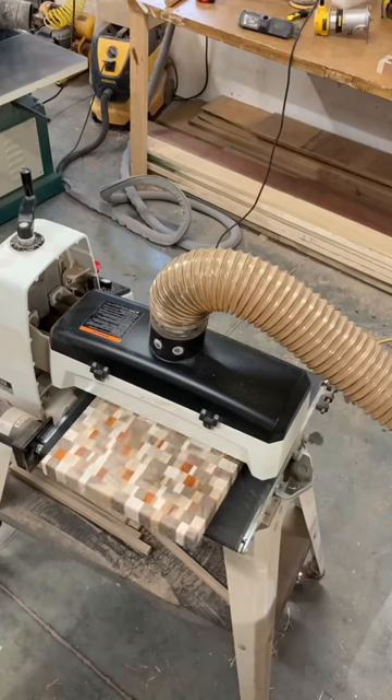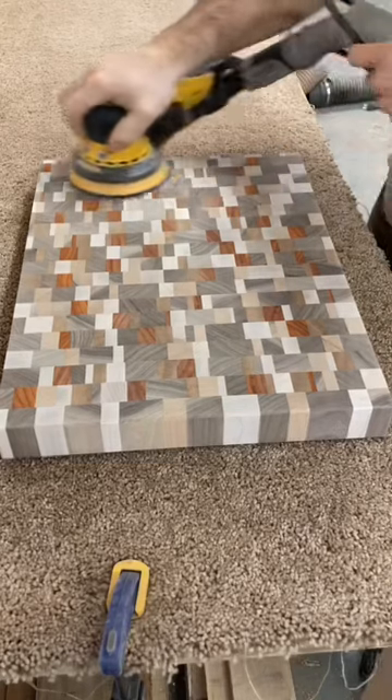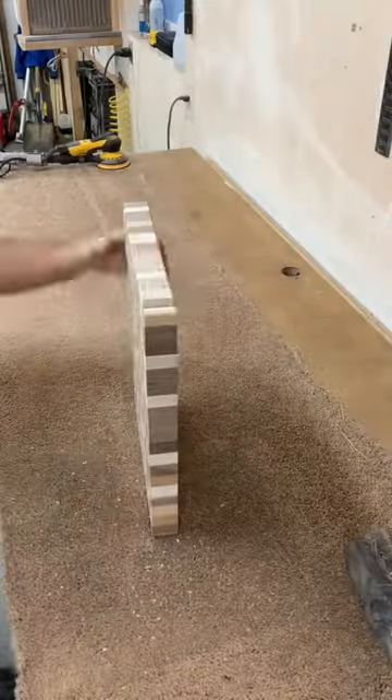The first part of the sanding process: I use the drum sander, then the belt sander, then the orbital sander with 80 grit. Then I put a chamfer on the edges.